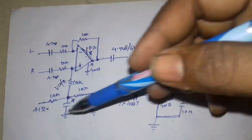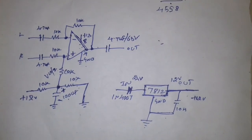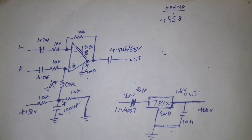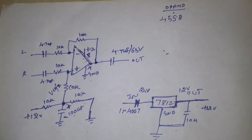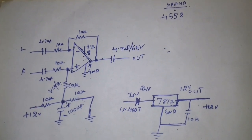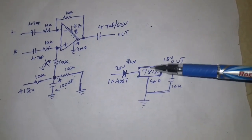We use the single power setup. We use the values in the circuit. We use the circuit for this configuration.